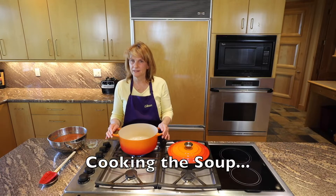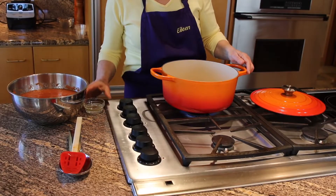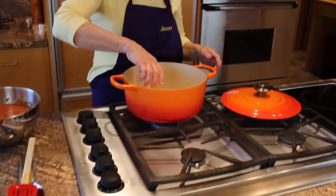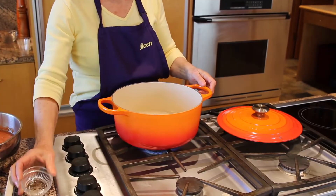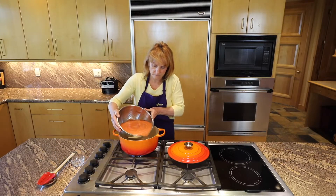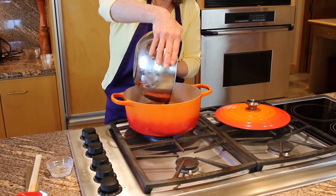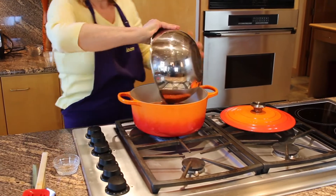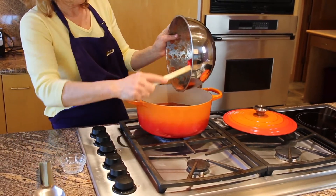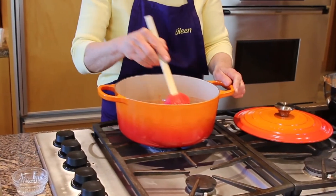In traditional Mexican cuisine, the cook would be making the soup over an open flame. That's what I'm imitating today. I'll be cooking this for 10 minutes.